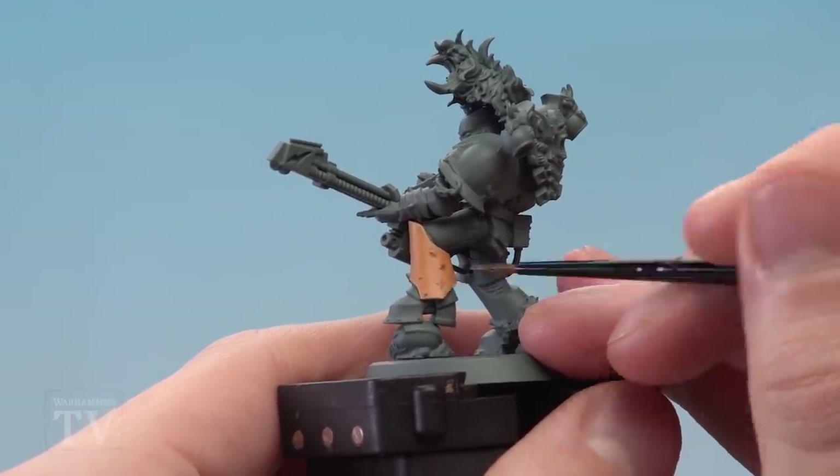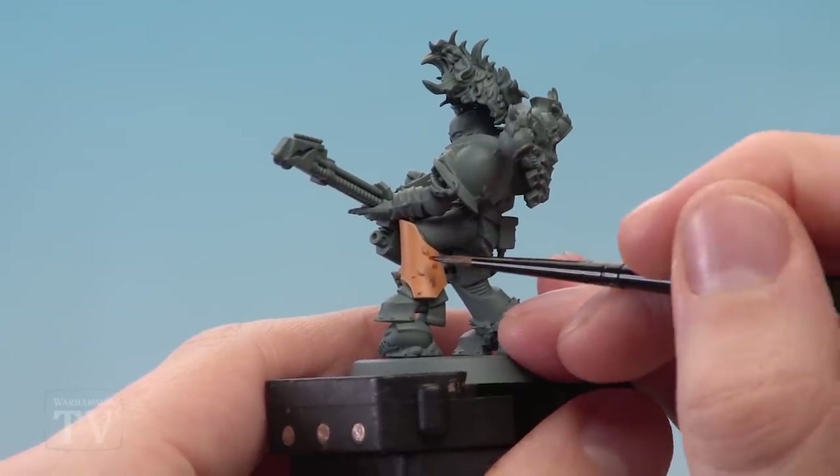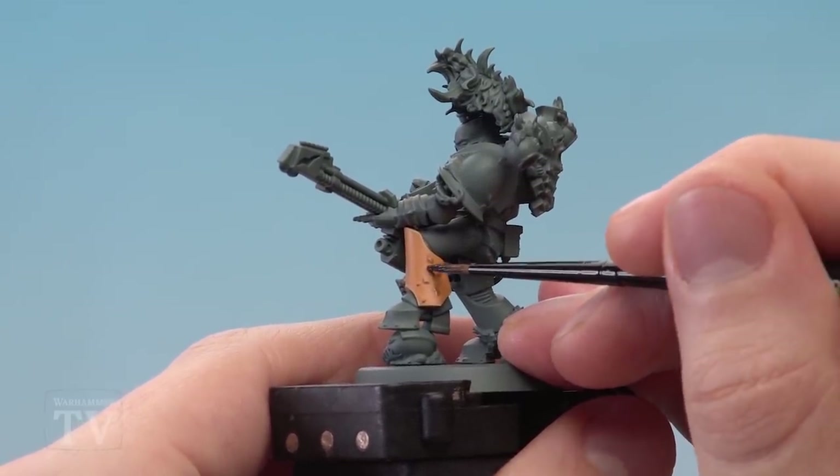As you start putting these in, once you've got a good pattern going, just do some smaller dots in the gaps between them — just slight ones like that.